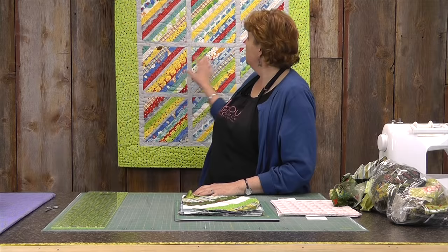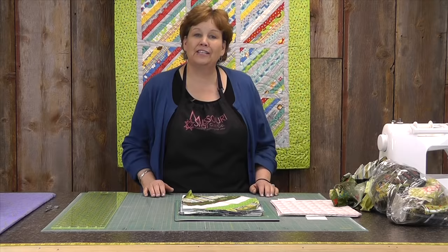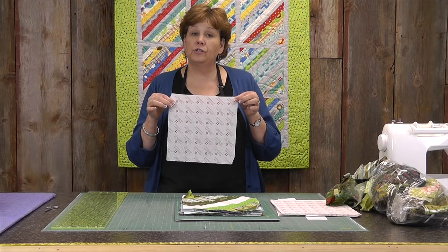What I have behind me is a little string quilt I made with a honey bun, which are inch and a half strips. It's the Bungle in the Jungle honey bun, and we just lined them up. But we've made this easy for you — we have ten inch foundation papers for you to sew your strips on.